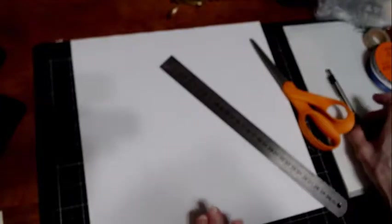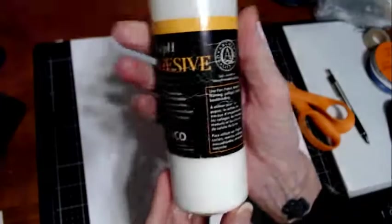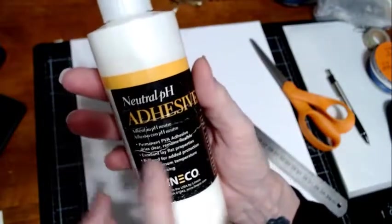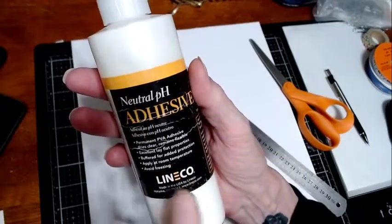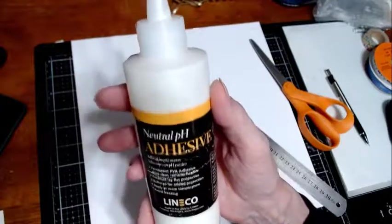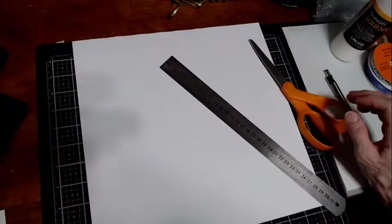You'll need a pencil for scoring. I'm going to use book binding glue — you can see it's pH neutral and has lay-flat properties. You can also use Elmer's glue. Double-sided tape is good too if you don't want to get into the glue. So let's get started.